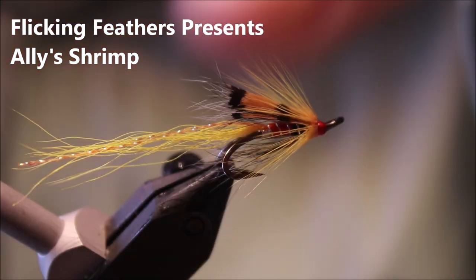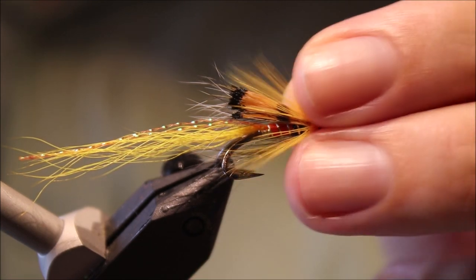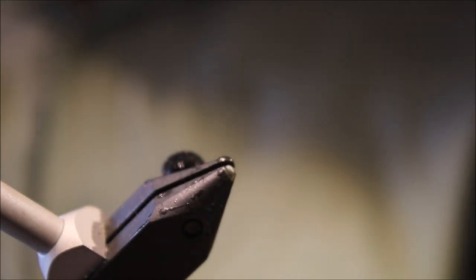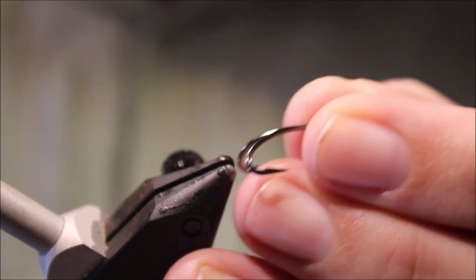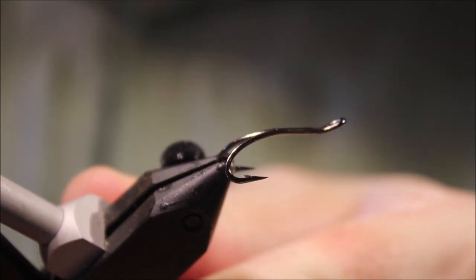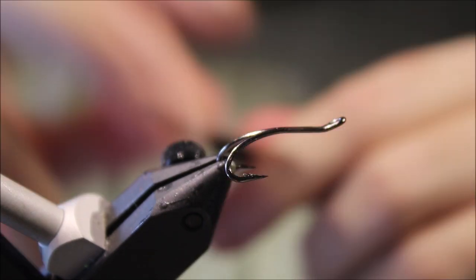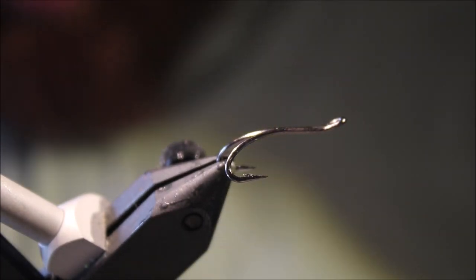Hey everybody, Martin at Flick and Feathers again today. I'm doing another salmon fly, a modern absolute classic — it's the Ali Shrimp. As always I'll put a materials list in the description along with a link to social media for Flick and Feathers, the Patreon page for anybody that would like to support the channel and get eligibility for the giveaways and access to the members only content, and Amazon links if you would prefer to support the channel that way — that's also very much appreciated.